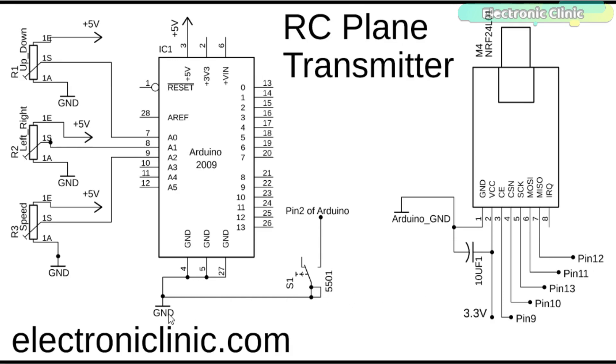A push button is connected between the ground and pin number 2 of the Arduino. The left and right legs of all 3 potentiometers are connected with the Arduino's 5V and ground, while the middle legs are connected with the Arduino's analog pins A0, A1, and A2. That's all about the transmitter circuit diagram.